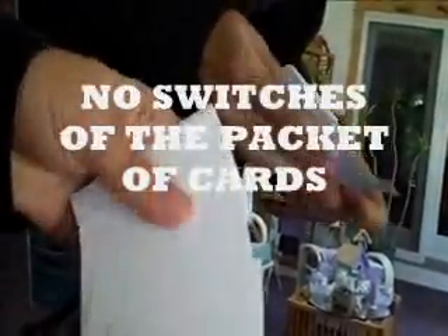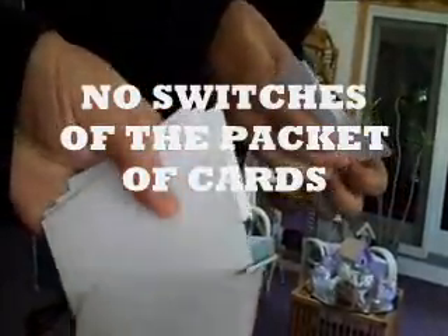Let me show you that the cards are blank on the back. Every single card — that's very important to realize. They're only printed on one side.